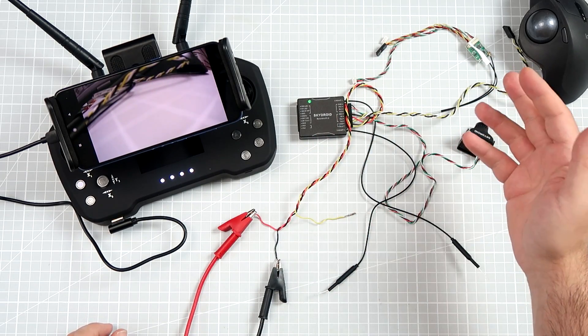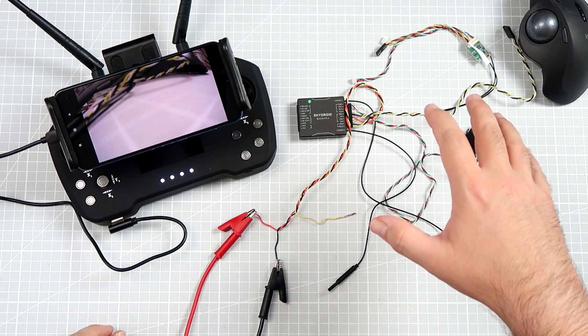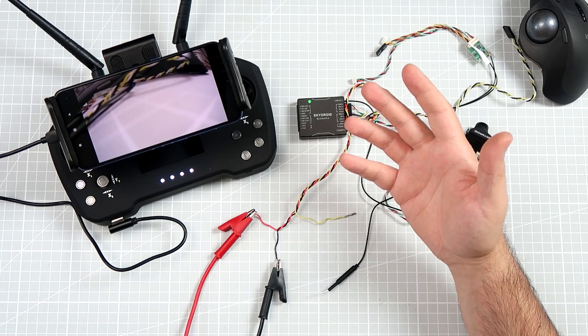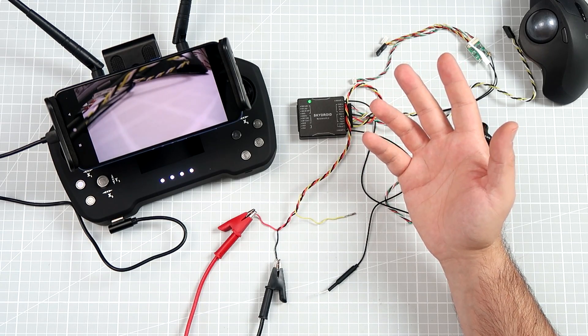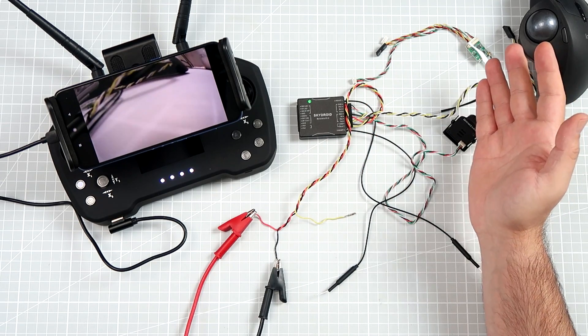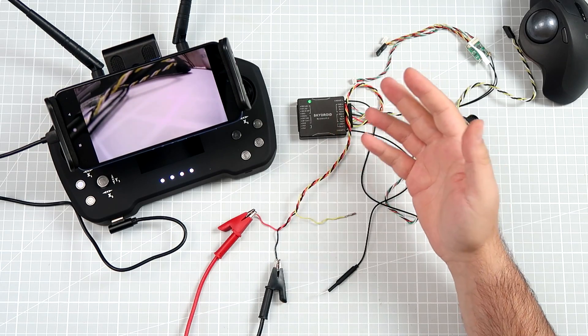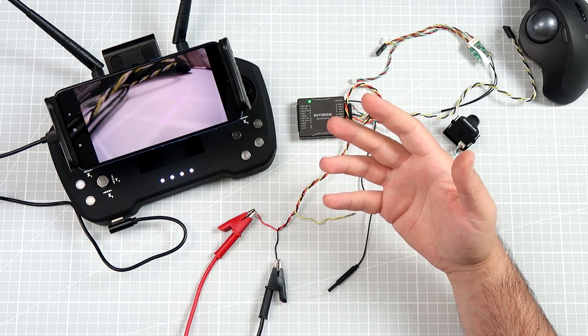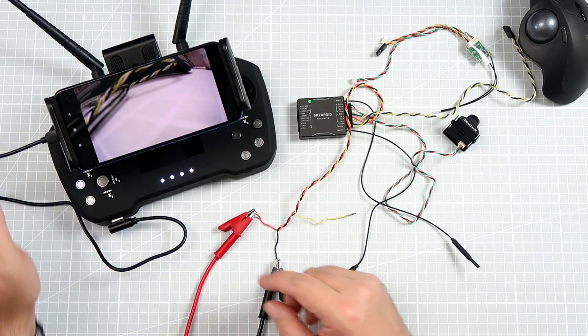Probably this would work kind of well in a big UAV — honestly, I'm not sure. Maybe an airplane — it's not a tragedy with the latency, but it's not really what we are used to experiencing with fully analog or even DJI digital.